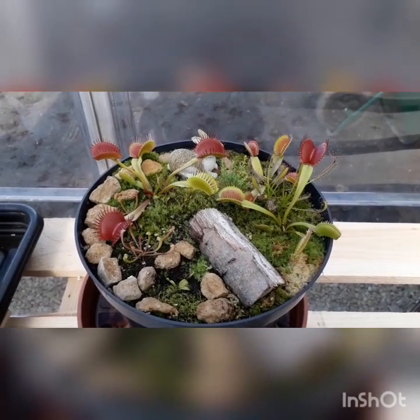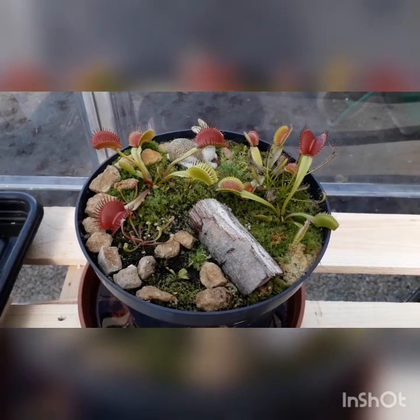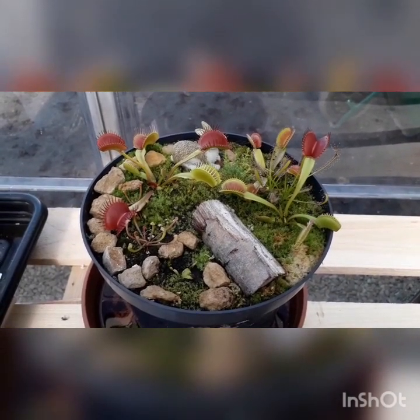Thank you so much for watching this video. I hope it's helped you understand how to propagate your Venus flytraps, and I wish you luck for all those who are propagating their Venus flytraps.